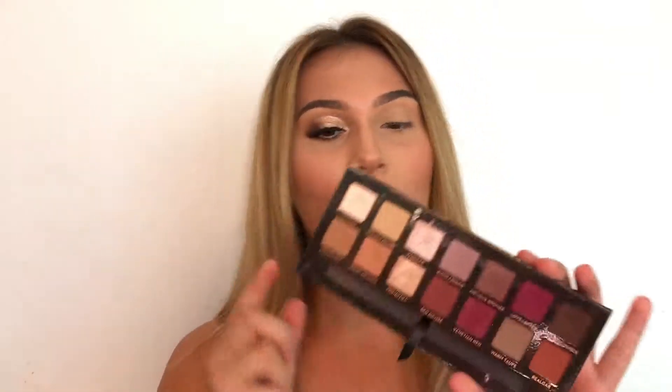For today's palette we are using the Modern Renaissance palette by Anastasia Beverly Hills. To begin I'm going to be going in the shade Burnt Orange as our transition shade, grabbing my fluffy brush and blending in my crease in back and forth motions very lightly as well as in circular motions to really diffuse out that transition shade.